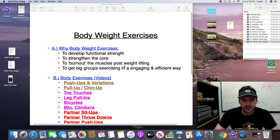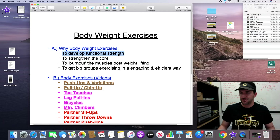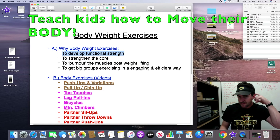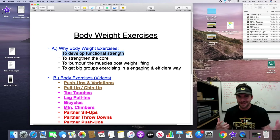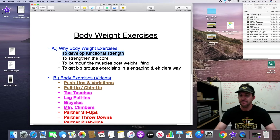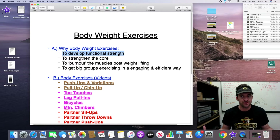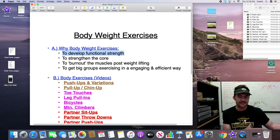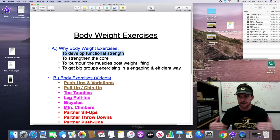Why do we do bodyweight exercise? To develop functional strength. We want to teach kids how to move their body effectively. I was told in elementary or middle school that I couldn't do a regular pull-up, and an aide said, 'What if you're hanging off a cliff and you can't pull yourself up?' That theme stuck with me — we want kids to be able to move their bodies effectively. We sometimes get caught up in getting bigger and stronger without asking whether a kid can do push-ups effectively. Even our strongest linemen often have poor push-up form when we start, so we want to develop that functional strength as a foundation.